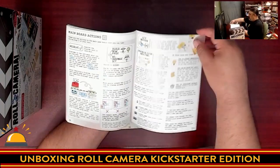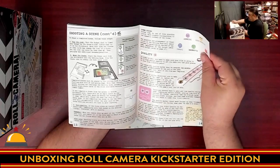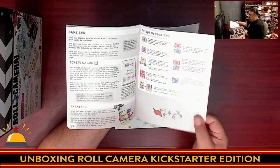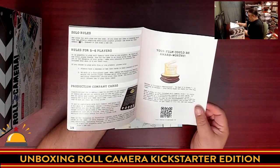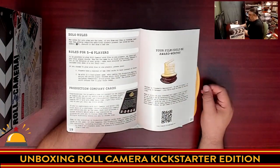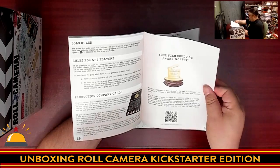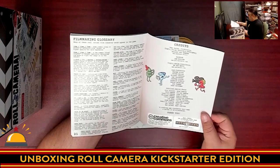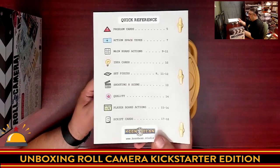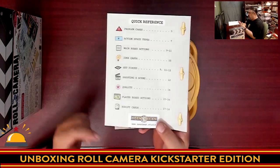How to assign your dice and the main board actions — so obviously this is some type of worker placement or action selection. How to shoot scenes, how your quality goes up. I like the color-coded stuff here, so you've got color-coded sections, a symbology reference, and rules for playing up to five to six players. I didn't realize that — the back of the box said only up to four, but in here we have rules for five to six players, and solo rules. There is a QR code to upload your score, a glossary, and credits. There's a nice quick reference on the back of the book, though I would have preferred a turn summary — but maybe there's a card for that.